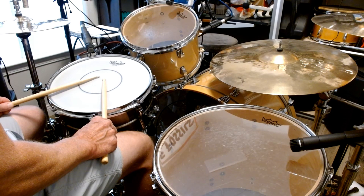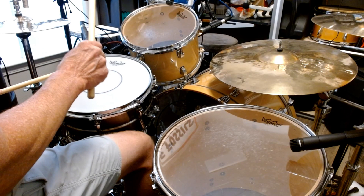The sticking is alternating: right, left, right, left. And it goes like this — slowed way down, and I'll keep it on the snare drum.